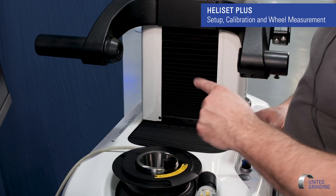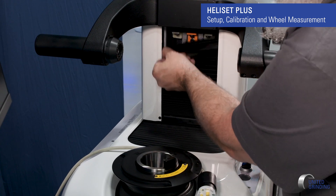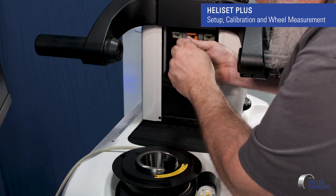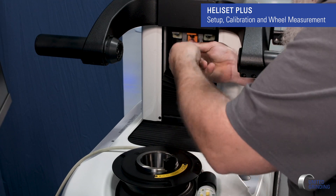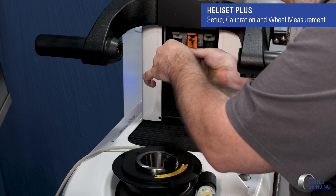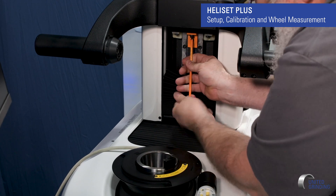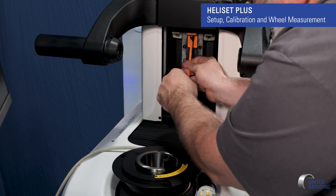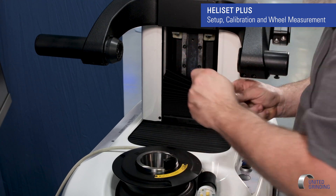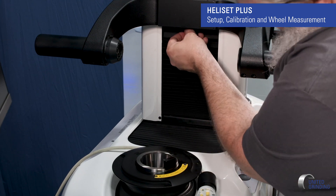The next bracket I'll take off is behind the Y axis weight cover. It's just velcroed up so I can pull this down. And it's a five millimeter Allen. There. Now I can replace that — just push up.